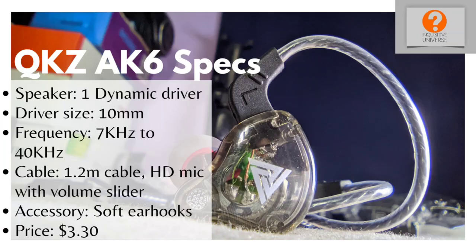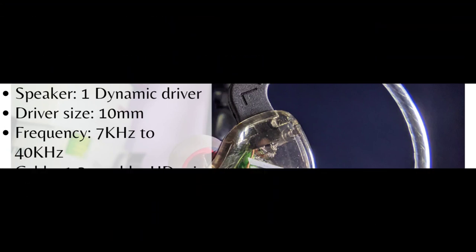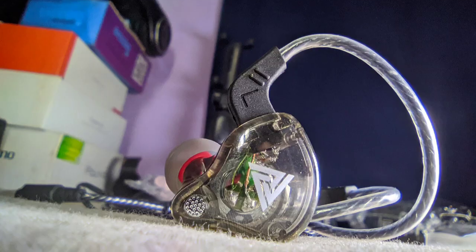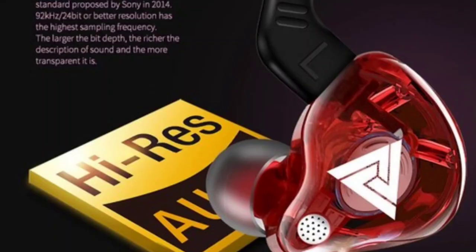The frequency range is from 7 hertz to 40 kilohertz. The information online about the specs is inconsistent — some sites say 20 hertz to 40 kilohertz, others say 7 hertz to 40 kilohertz. But dynamic drivers are tuned to cover a whole range of frequencies, and that's what's happening here.